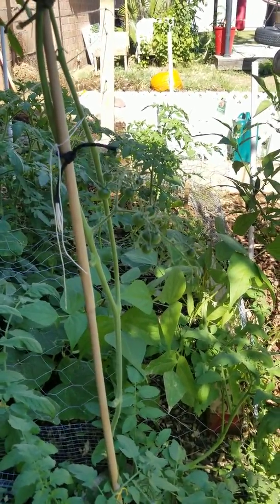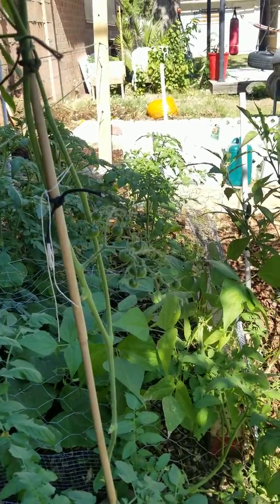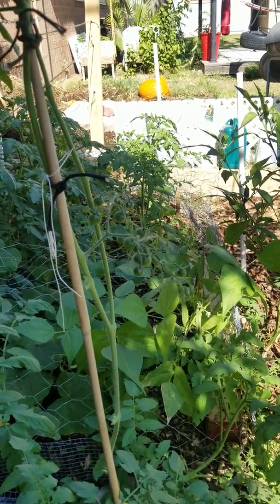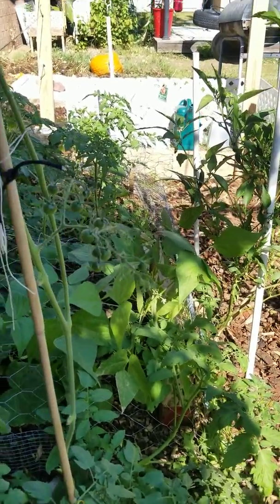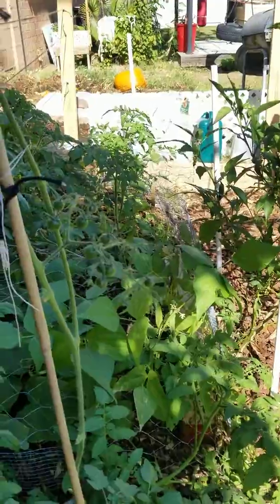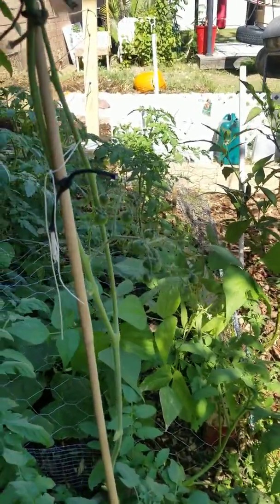Now, some may ask, why are you doing it on November 4th? Don't you know winter's right around the corner? And to that I would say, yeah, you're exactly right, it is right around the corner. And I'm actually going to build a greenhouse around my garden.